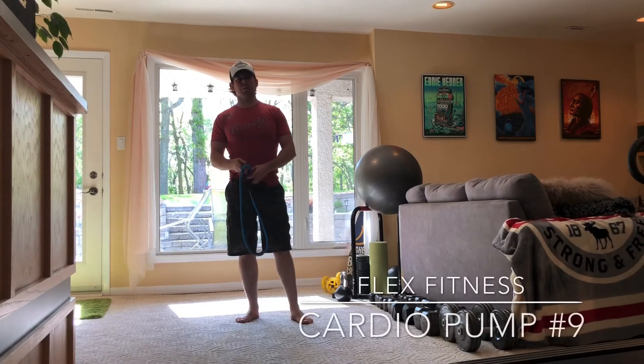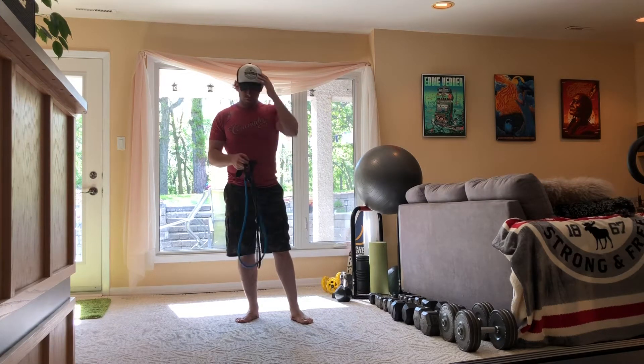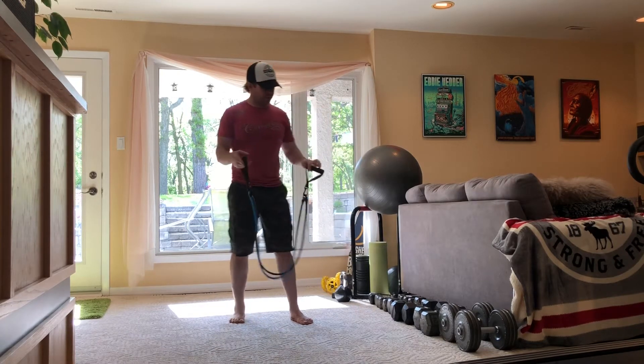Hello and welcome to Cardio Pump number nine. Today all we need is a rubber band for this workout. I've got several — this one here you can clip on as many as you need — so we're just gonna go with two.